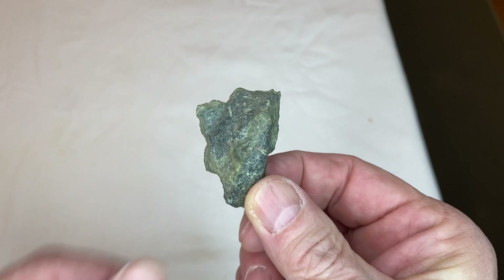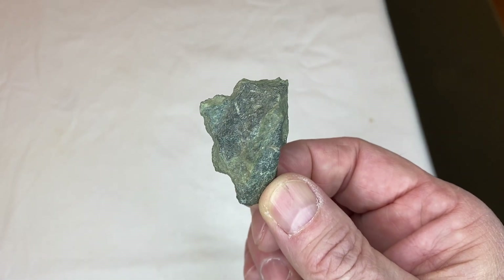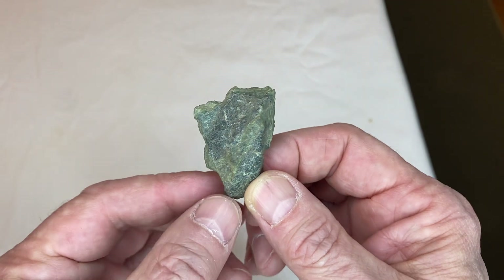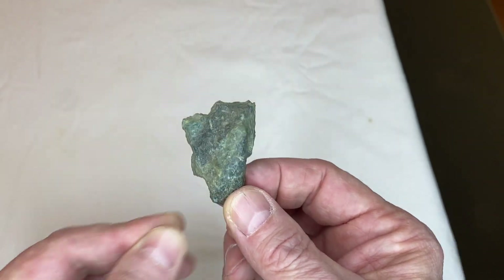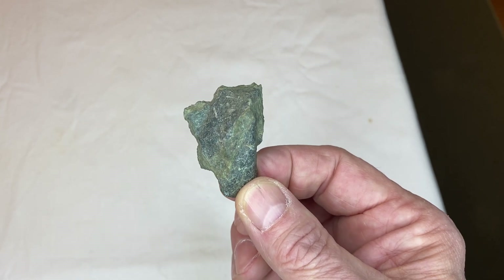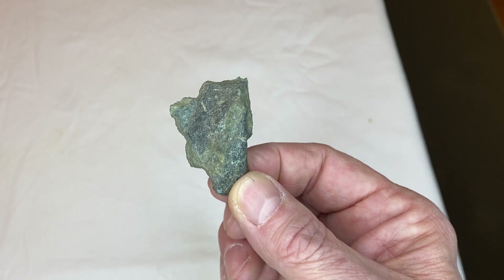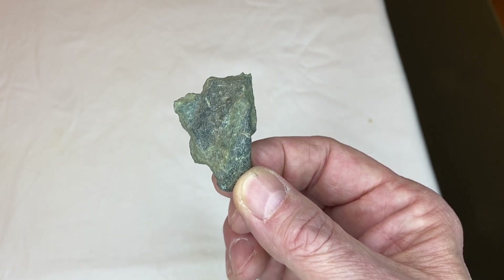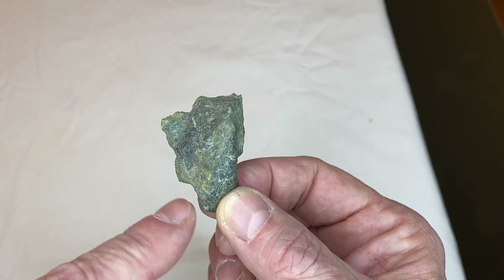Now, this first one — you can see the top of the head, the eye, the nose, and the mouth very clearly. The side of the face comes out to a point. It's really clear and evident that it's been carved. Look at that — all the way around the face, the chin.